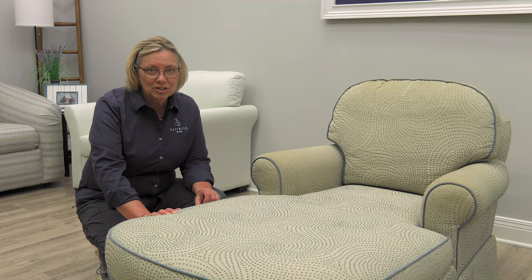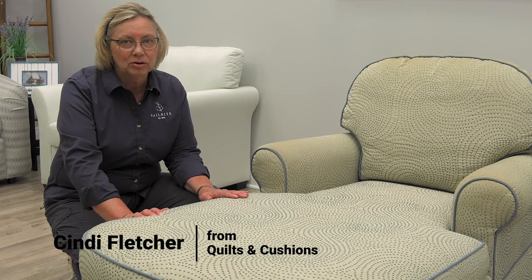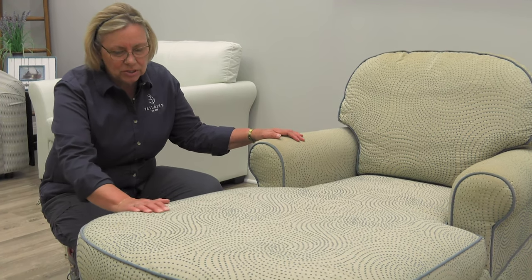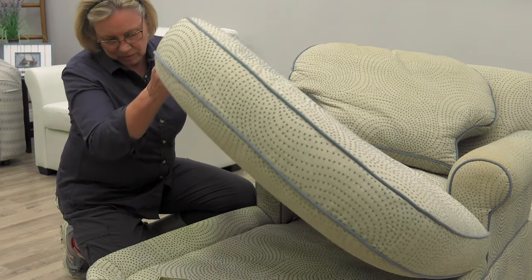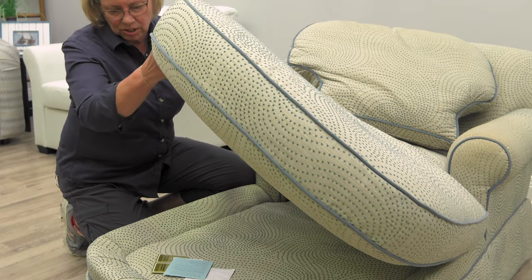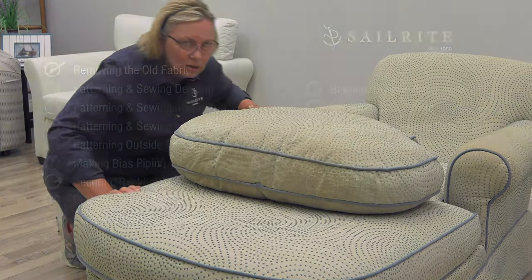I'm Cindy Fletcher and I'm the owner of Colts and Cushions in Cherubusco, Indiana. I'm going to help here at Sailrite today redo this chaise chair. It has a pretty solid cushion on the seat and the back, and they both will come off the deck underneath, and we're going to start taking it apart today.